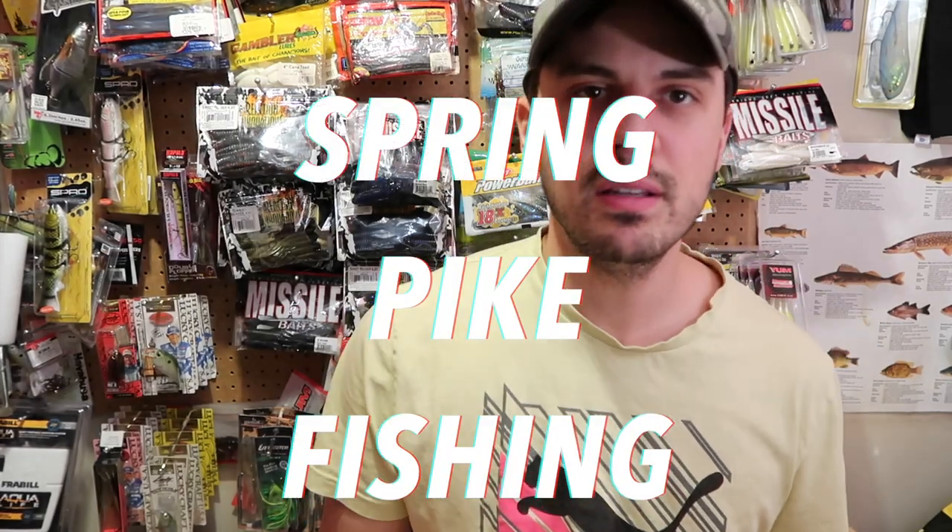Welcome back fellow fishbusters to another video. This is on spring pike fishing, so I'm going to give you a rundown of my top four lures that helped me catch fish and we'll try to help you catch some fish this spring. Let's get right into it.